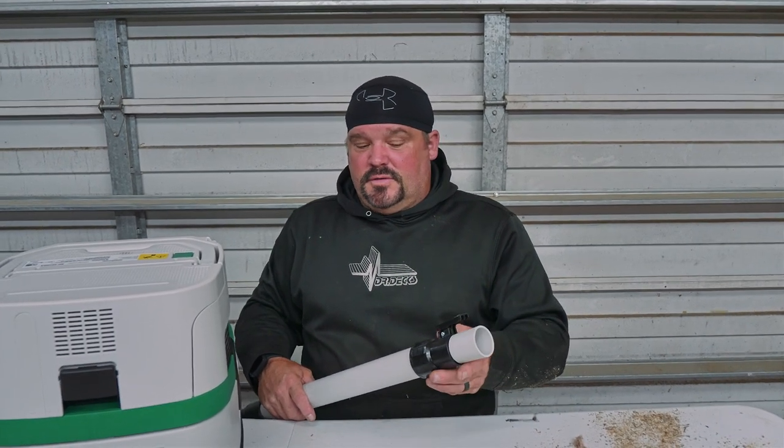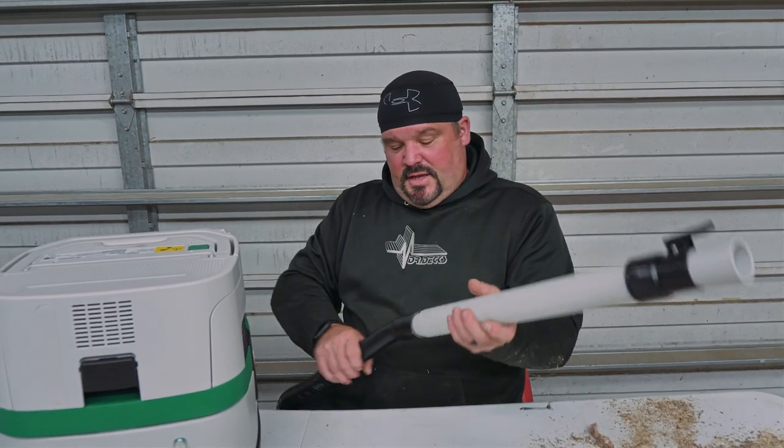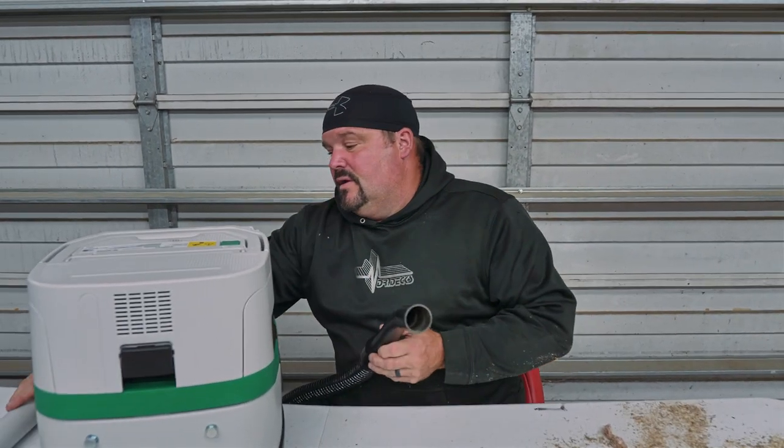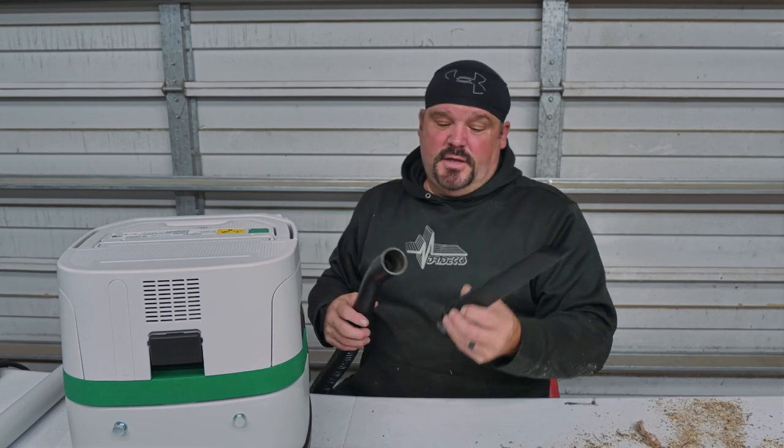There's also a floor adapter for vacuuming your hard floors or shop floors. I'm not sure where that went — I think Andy has it, so I'll give him a jingle and find out where my floor roller is. For today we're just going to take this off — it's a very handy feature that lets you vacuum while standing up, but today we don't need it.